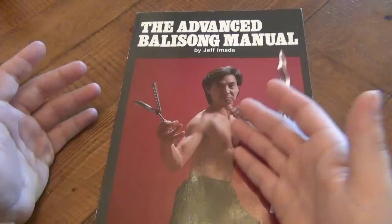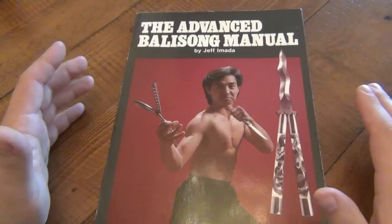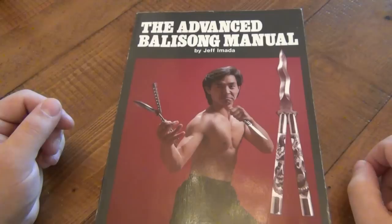Now the first book, the intro had a little bit of history, talked about Jeff Amata and his credentials as a Balisong enthusiast and master, his involvement in Hollywood and how he taught a lot of actors how to use the Balisong. Very much a well-known name in the industry.